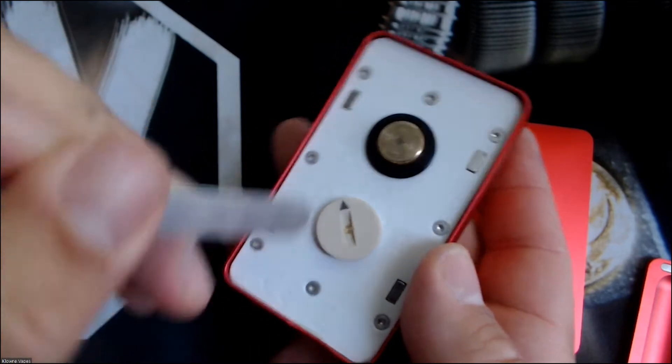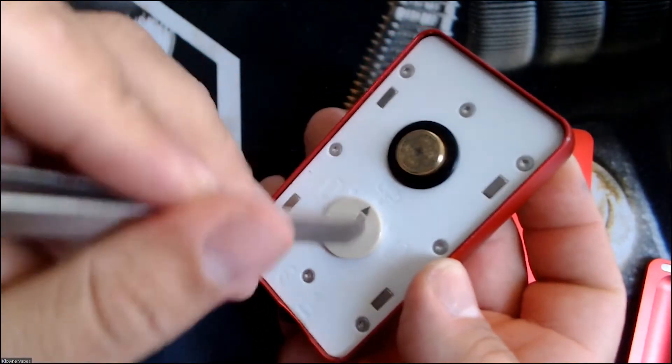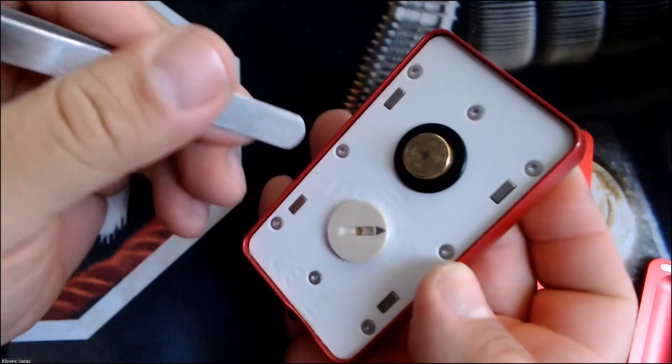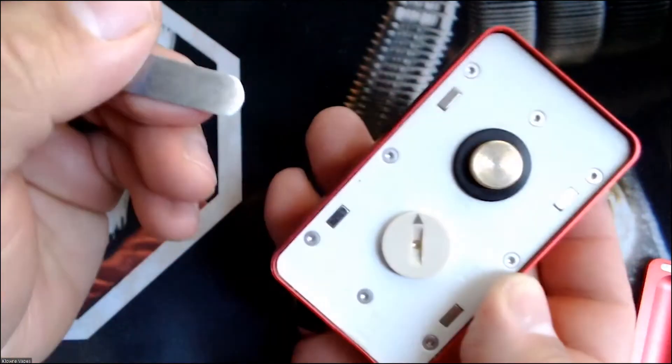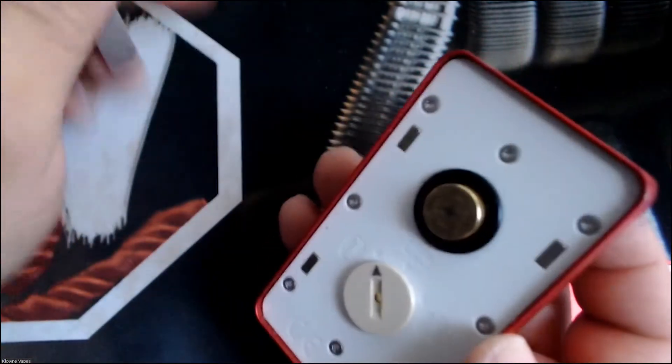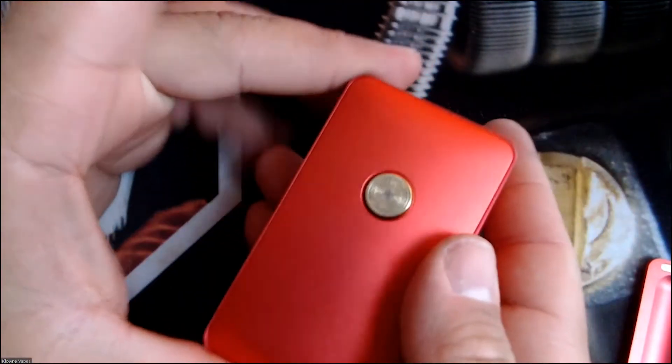This is the off mechanism — you turn it that way and it's off, turn it this way and it goes series, turn it back and it's in parallel. That plate just goes right on top of that.